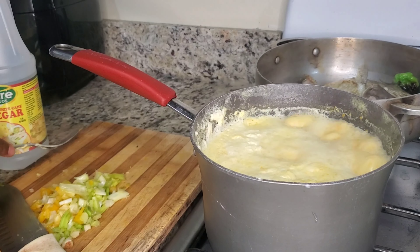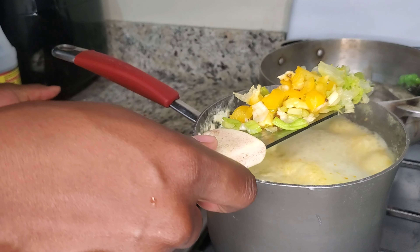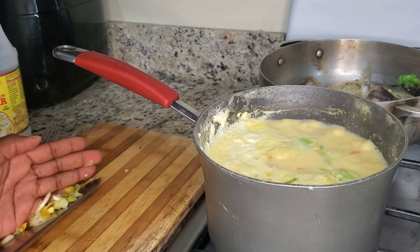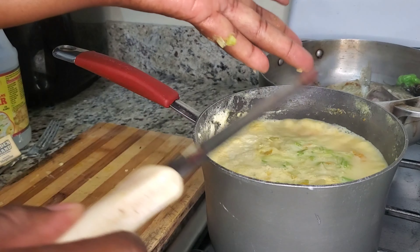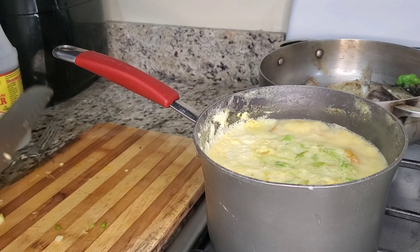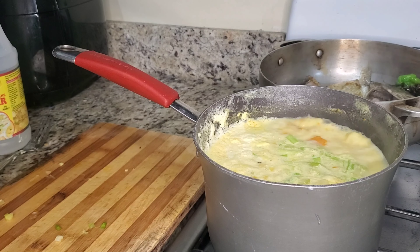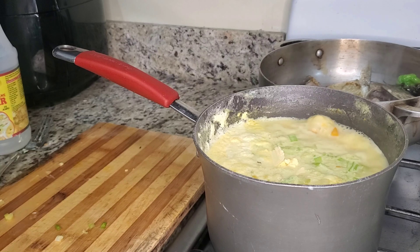The pumpkin is cooked, so now I'm adding my natural seasoning: one stalk of scallion finely chopped, as well as one piece of sweet pepper. Then I'm going to add a piece of butter. This is optional — you can add olive oil instead. I did not add any salt as the butter already has salt in it, and we are trying to go the healthy way.